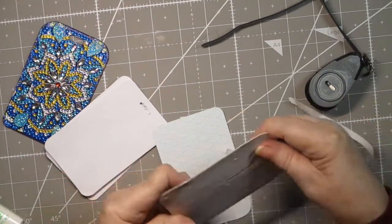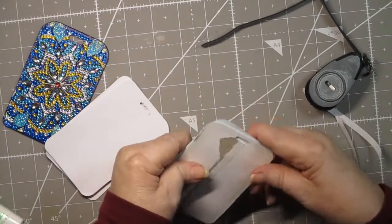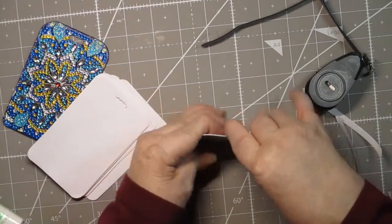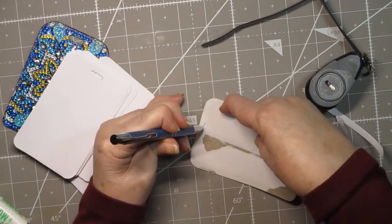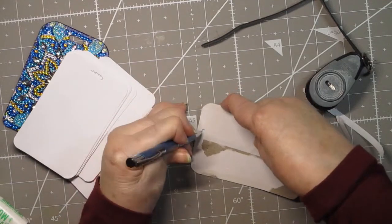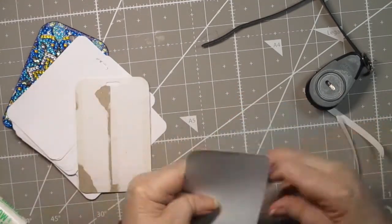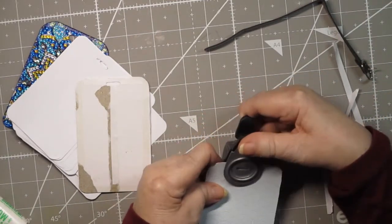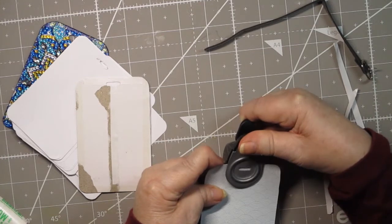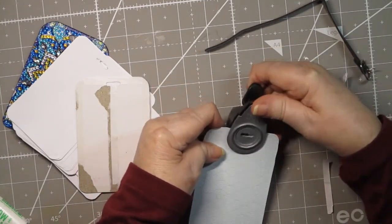Before I do that, I need to do the same thing with the hole punch where you lay it underneath and draw your hole. Then you just punch it out and hopefully it lines up with where the other hole is — that's always the tricky part.